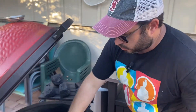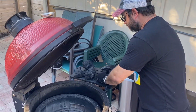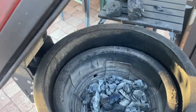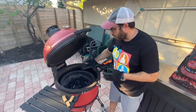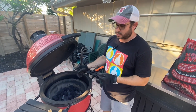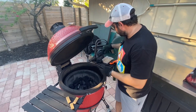First thing we do, we have our whole inner grill here cleaned up. We have all the ash from the previous night's cook out and we're gonna just put in our charcoal to fill this up. We've got our charcoal basket filled up here. This is an aftermarket charcoal basket — highly recommend it. I think for airflow it's very important to get as much air as possible when you're grilling.